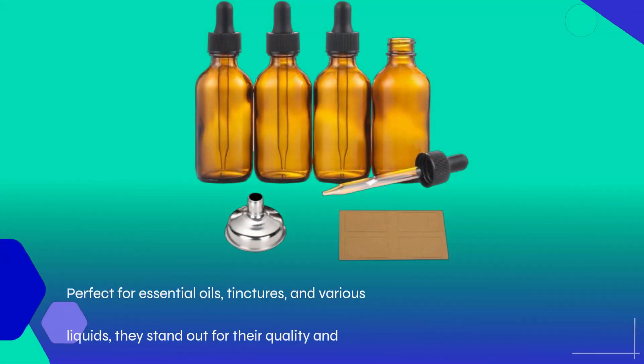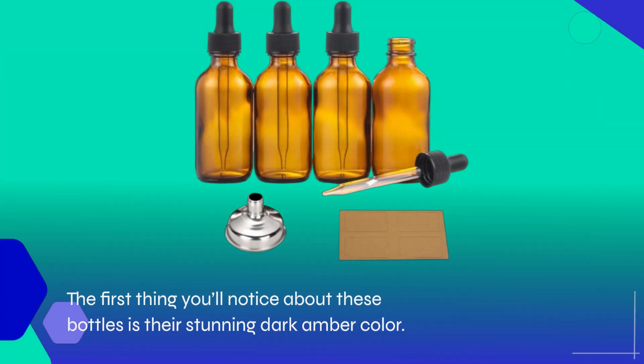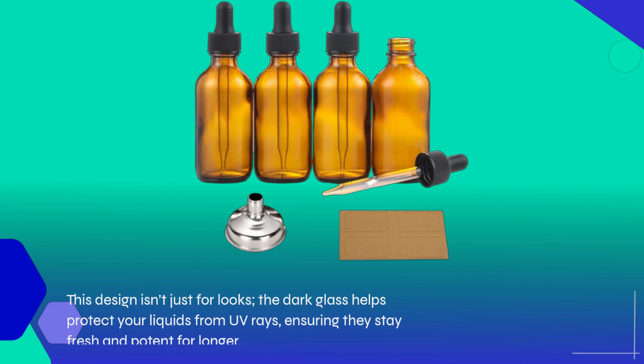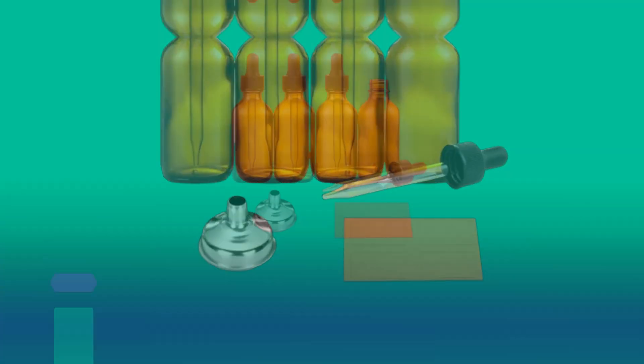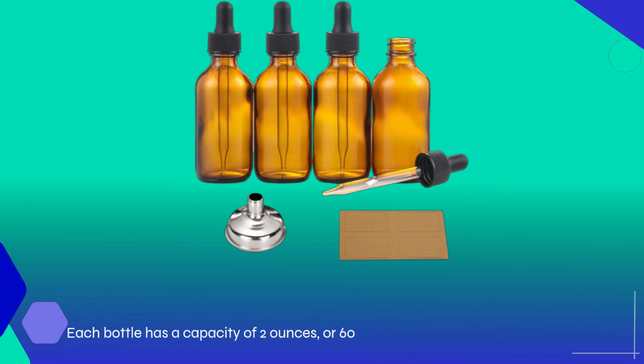Perfect for essential oils, tinctures, and various liquids, they stand out for their quality and functionality. The first thing you'll notice is their stunning dark amber color. This design isn't just for looks — the dark glass helps protect your liquids from UV rays, ensuring they stay fresh and potent for longer. Each bottle has a capacity of 2 ounces or 60 milliliters, ideal for those who need just the right amount without excess waste.